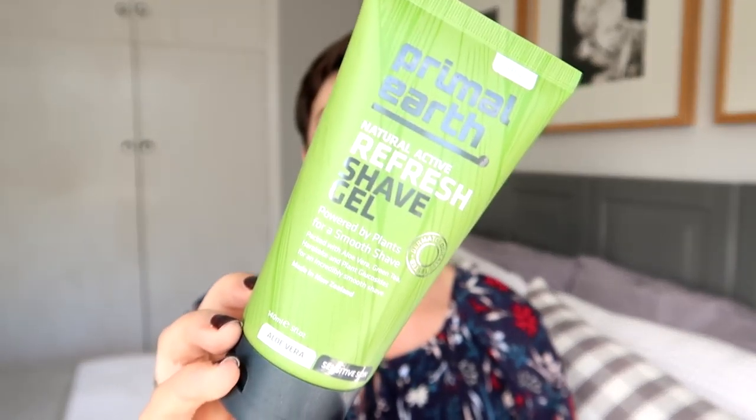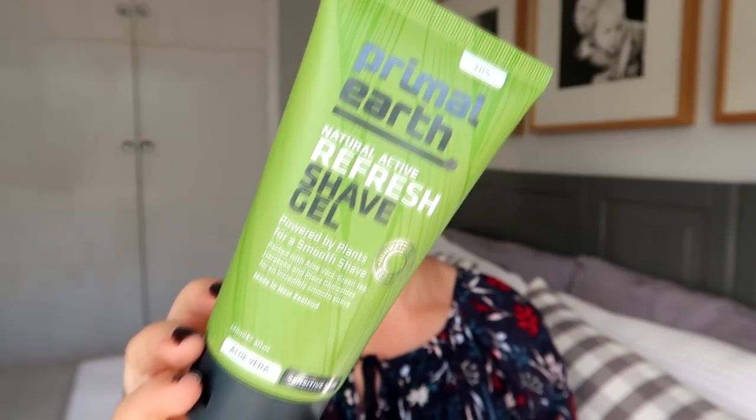I have one fail to share with you and it is this Primal Earth shave gel. We needed to get shave gel and this per unit was cheaper than just the regular shave gel, so I thought I'd give it a try — and I absolutely despise it. It is so horrible. First of all, it does not foam up. Normally shave gel you'll pump out into your hand and then as you rub it on your skin it kind of foams up. This does not do that. It is just like this goopy, mucousy gel that you slather onto your skin, so you end up using more of it to start with.